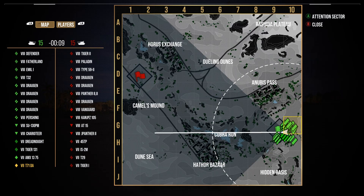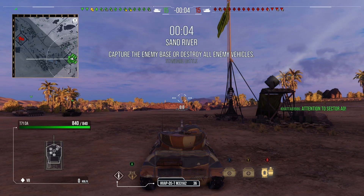Hi guys and welcome back to the channel. Today I've got two replays in the American tier 7 light tank, the T71 DA.